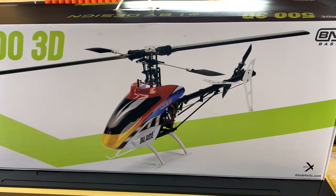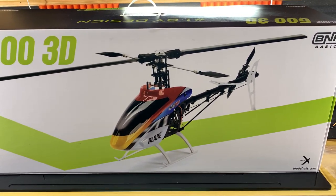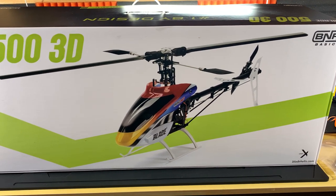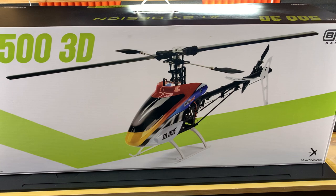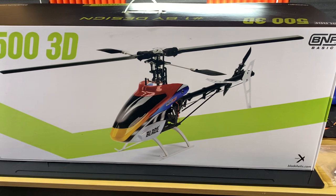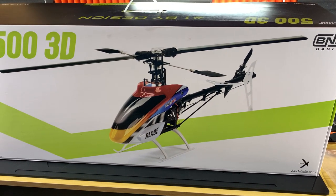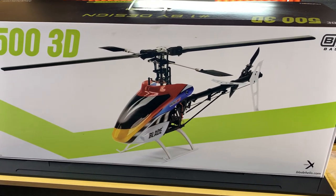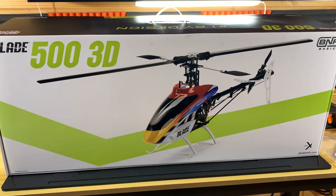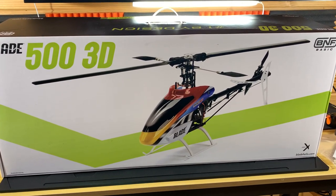I had a Nano CPX before they ever put SAFE on it, and that's how I learned to fly collective pitch. This helicopter was out around that time, and I remember looking at it on the internet thinking I could save up my money and get it. Of course I never did — this was something I was not ready for at all back then.